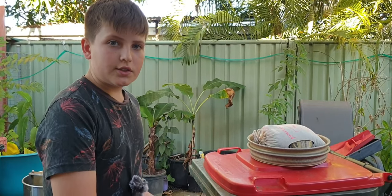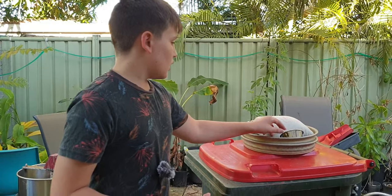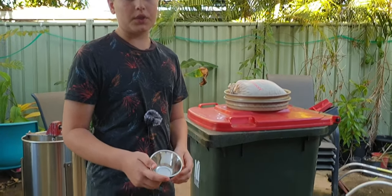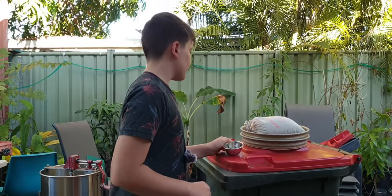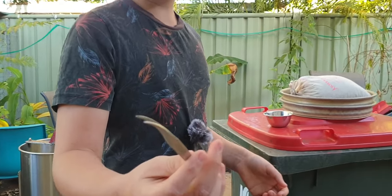The wheelie bin is just going to be a really good table because it's at the perfect height. You're going to want a bowl so that way you can put the stones that you find into the bowl. You're going to need some tweezers, just any tweezers.